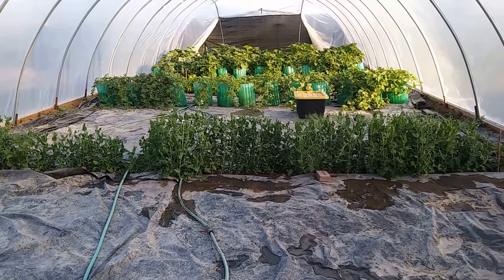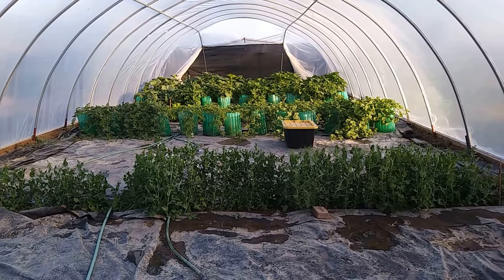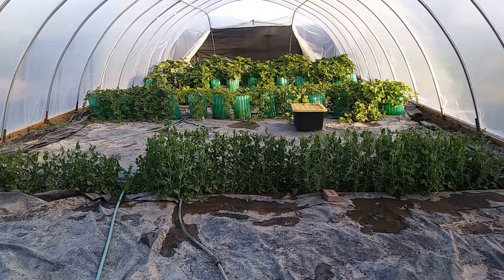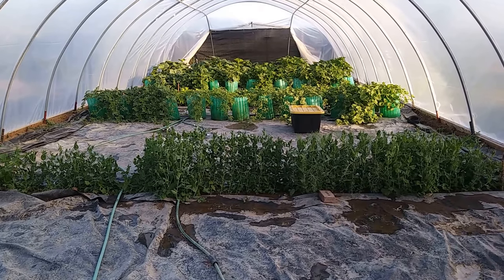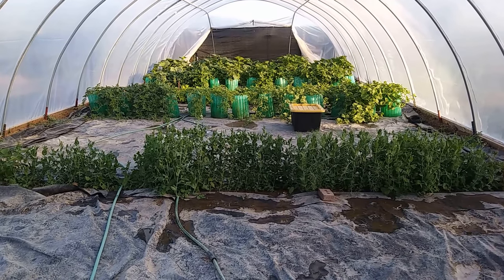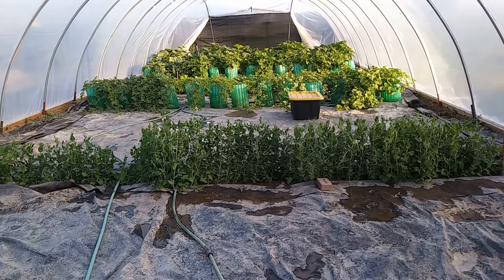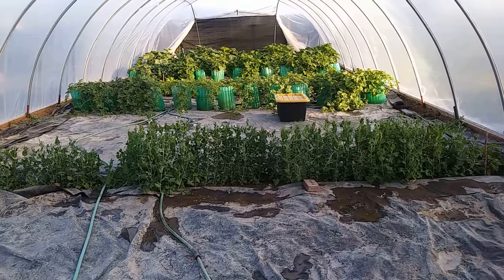After killing the ground, I tilled it and put about 50 pounds of Redmond feed salt onto the ground. I calculated it at 300 pounds per acre — roughly a 200 by 200 foot area — and divided it down to my garden area. This mineral salt has 80 to 90 percent mineral content, and I worked it into the ground.